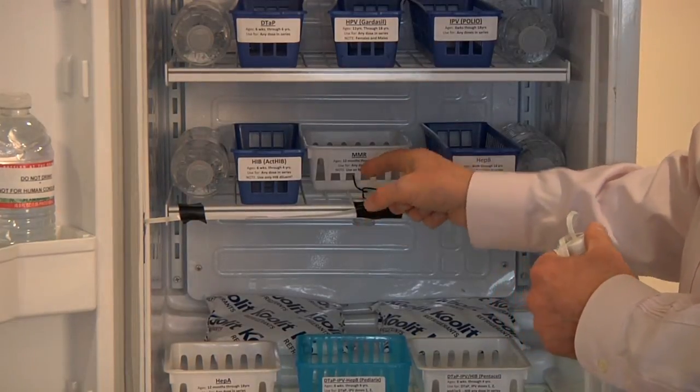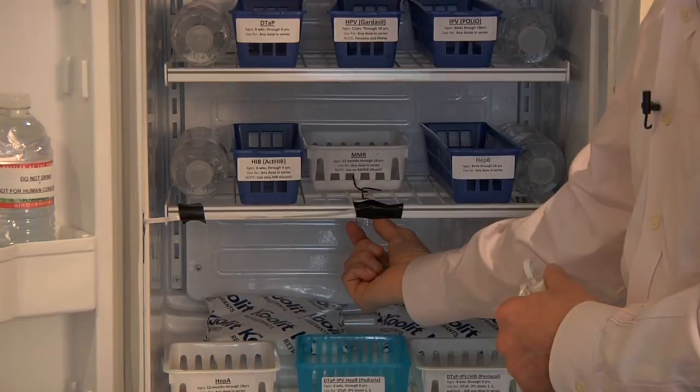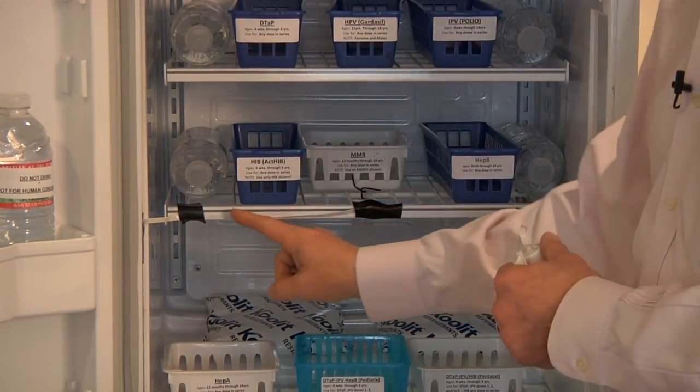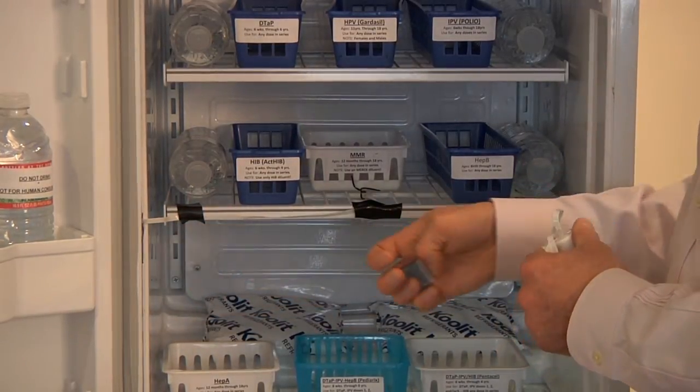This wire rack allows for hanging the external probe from the exact center. Tape is used to secure the probe in order to keep it out of the way for daily use.